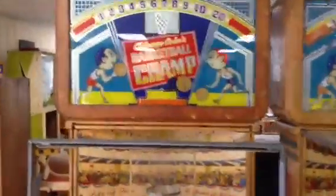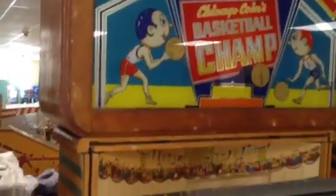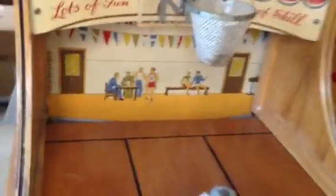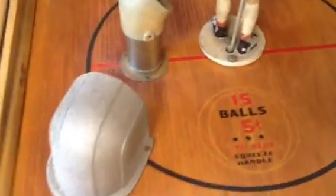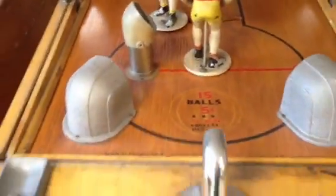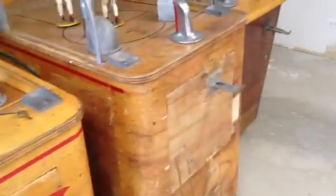And next to that we have Chicago Coins Basketball Champ. This one is absolutely beautiful. For its age it has been very well kept, and was a part of someone's personal collection. Now we have it and we're going to restore this machine, but we're going to be very careful about what we restore. This play field here is absolutely beautiful — you don't see them like this.